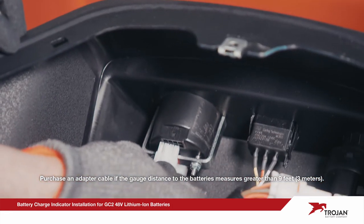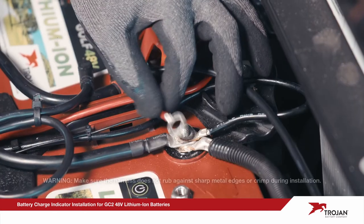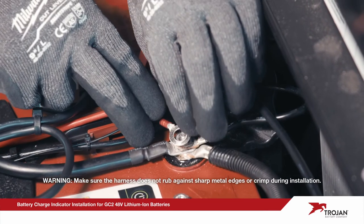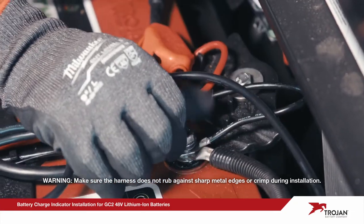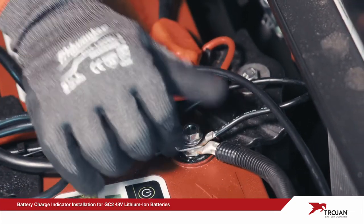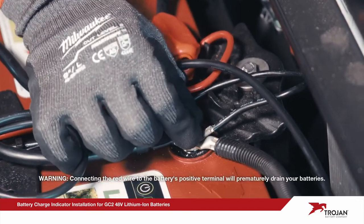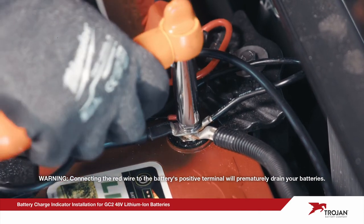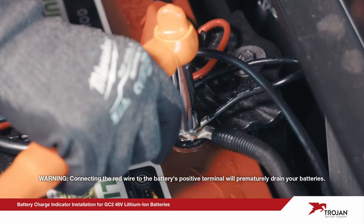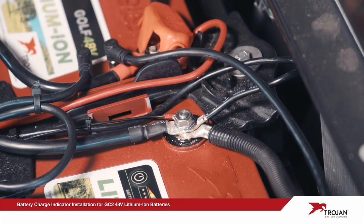The harness consists of a COM port connector and positive and negative wires. Connect the gauge's negative wire to the main negative terminal of any battery, which will be labeled first in the string. The positive red wire with a replaceable fuse will be connected to the key switch — connect it to the output switch that has power when the key is in the on position. Please be aware that some models may require a connection to the positive post on the solenoid.